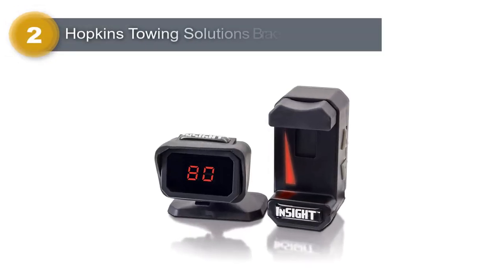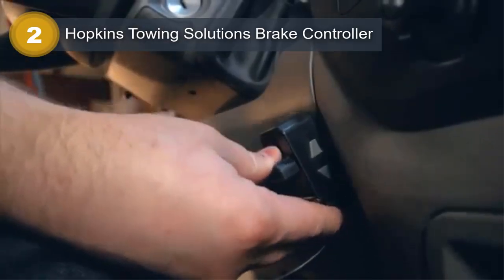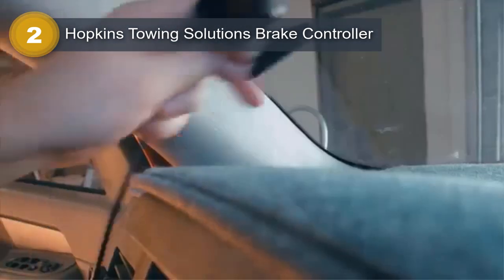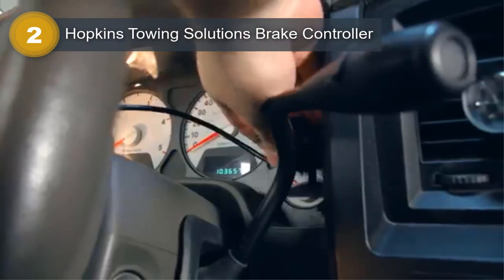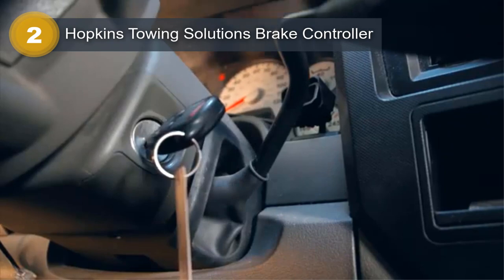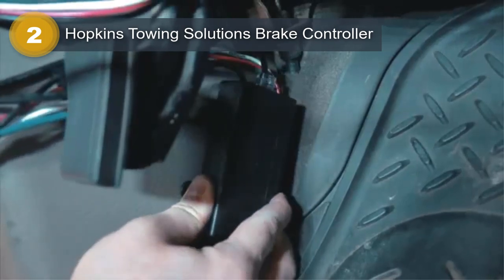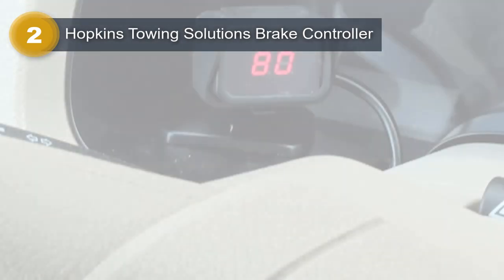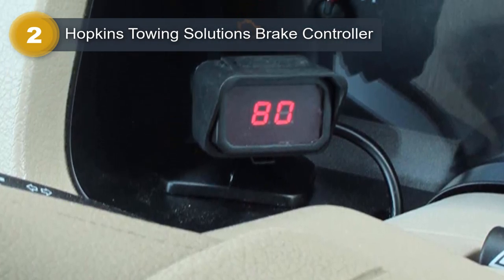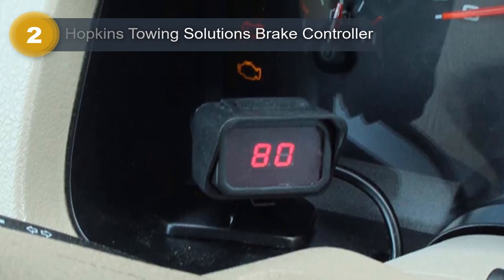Number 2: Hopkins Towing Solutions Brake Controller. The Hopkins Towing Solutions Brake Controller is an innovative device that ensures safe and smooth stops while towing a trailer. This advanced brake technology mirrors the braking of the tow vehicle, providing the driver with seamless control over the trailer's brakes. This feature is particularly important when towing heavy loads or traveling on steep hills, where sudden stops can be dangerous. The brake controller is compatible with trailers that have either electric or hydraulic brakes, making it a versatile option. The device also comes with digital power and seven sensitivity settings, allowing the driver to customize the braking power to their preference.